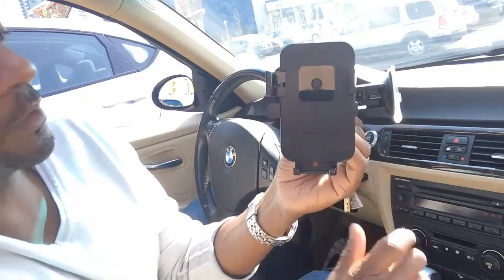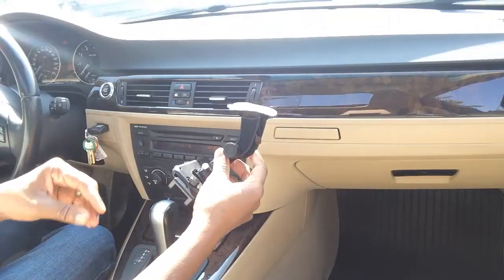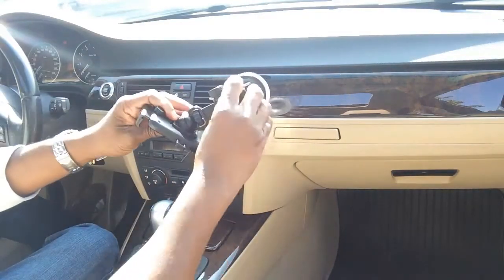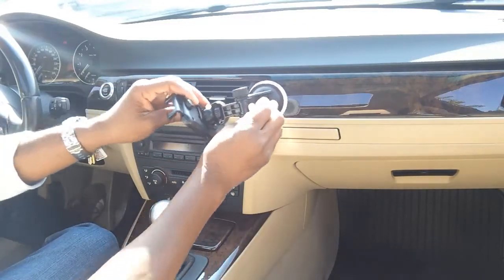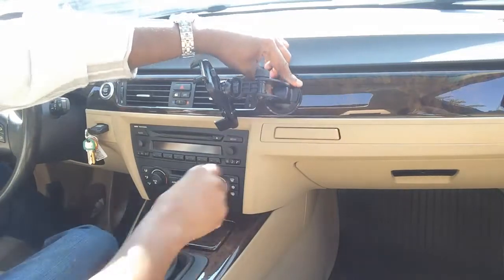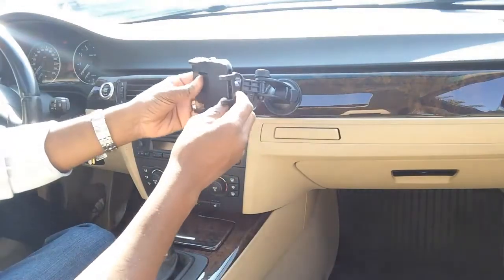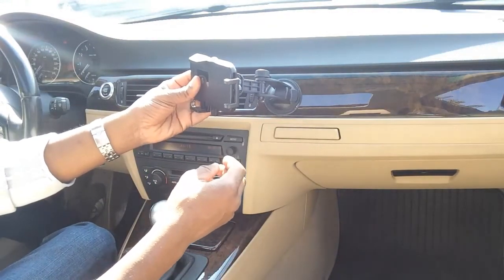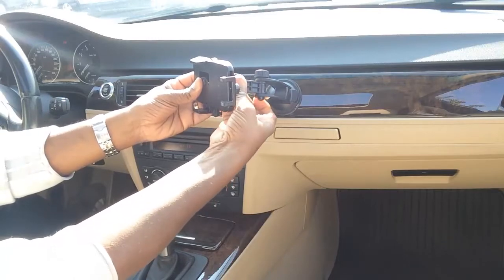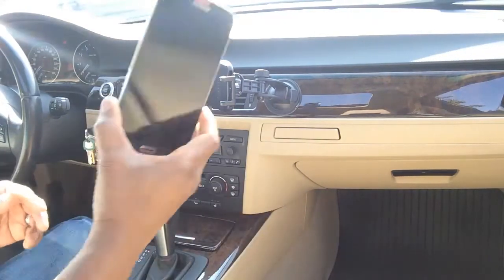So when you put the phone in, it's going to press on this button and automatically lock in place. Now let's hook it up to my dashboard. Always make sure that the surface is clean. Put the tab in the opposed position, put the plunger in the desired position, press hard, and then push down the plunger. As you can see, that isn't moving from there. Then I can use these arms to adjust for the desired angle.